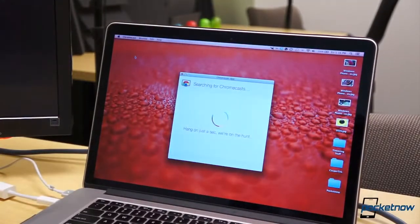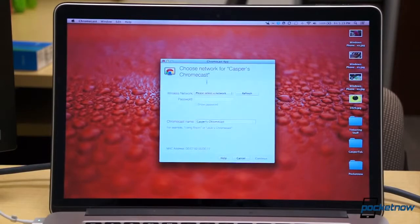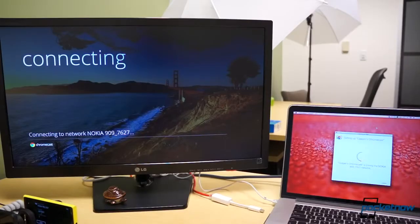The display will prompt you to download and install the Chromecast application onto your computer. When you run the application, it will discover nearby Chromecast devices. Use the unique code to determine which Chromecast to connect to and enter the password to your wireless network. For setup, that's it.